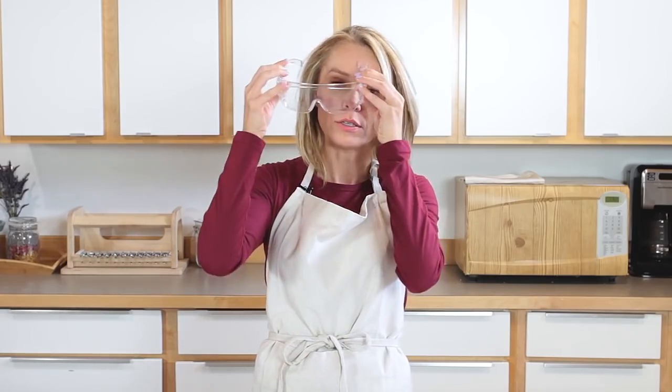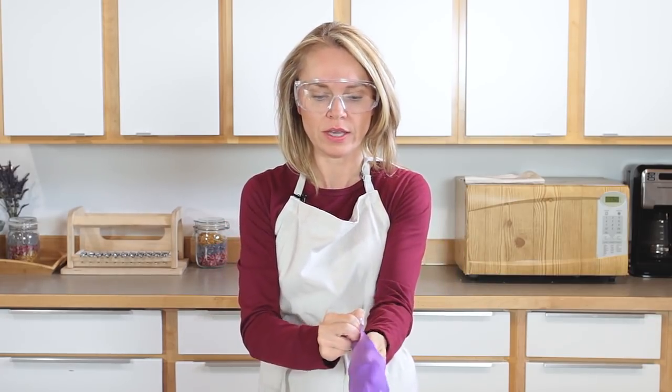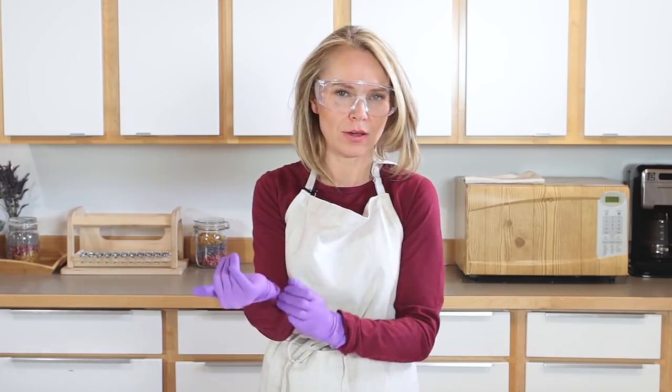The most important part of soap making is, of course, safety. I'm in a well-ventilated area, there are no kids or pets around, and I have at least an hour of uninterrupted time to make this soap. I'm suited up with long sleeves, long pants, closed-toed shoes, and these awesome glasses from Bramble Berry — I love them because they cover a huge portion of my face — and my gloves.